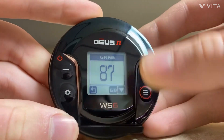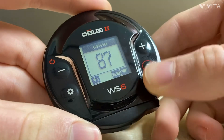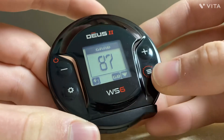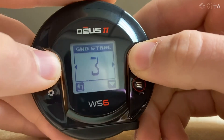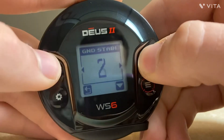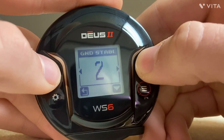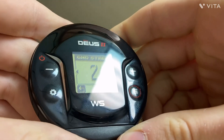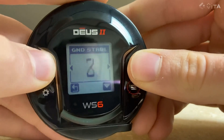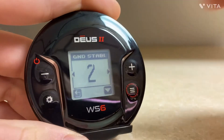Next is Ground Balance, or grab. All you do is hold this button down and pump the coil — obviously I have my coil over metal right now so it'll mess things up, but that's how it works. Ground Stability — I'm not entirely sure what this is, but I'm pretty sure if your detector is very reactive in highly mineralized environments, this helps it a little bit. However, I think you lose sensitivity on lower conductors when you turn it up.